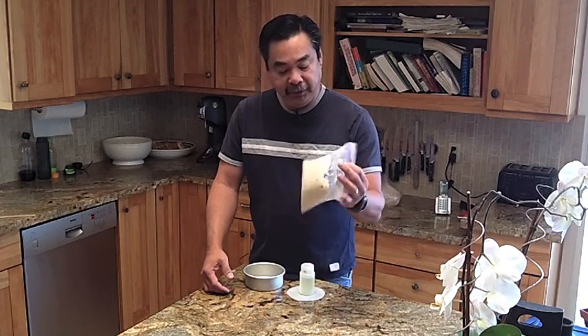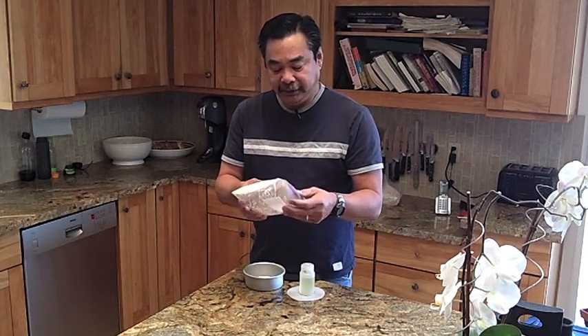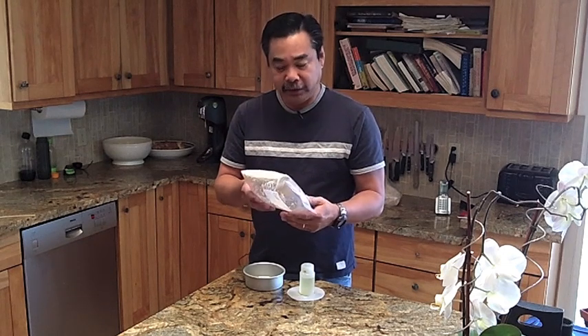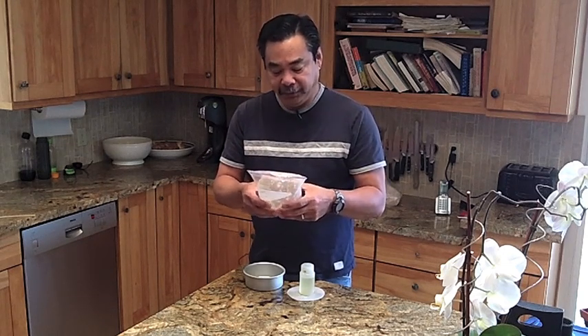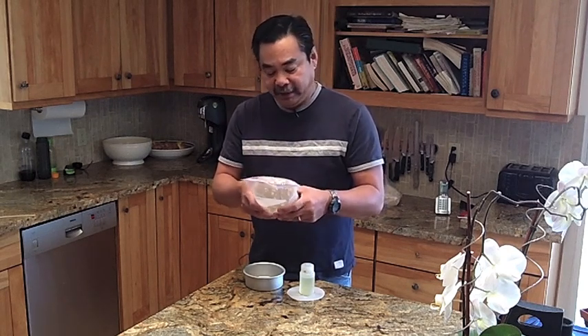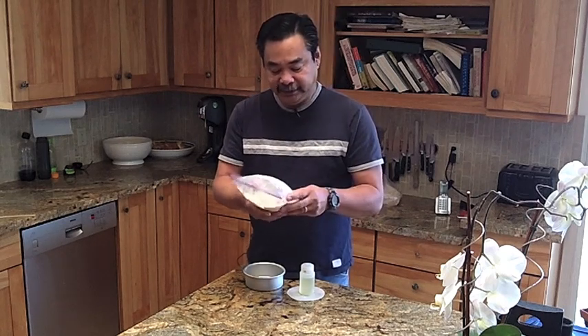Let me bring the camera in closer and show you how I set up the pan. I'm going to oil the pan, put parchment paper in, and put the dough in. You take the dry ingredients and add very little water — as little as possible — and knead it through the Ziploc bag. Don't add too much water because it'll take longer to bake. Mix it so you get a nice consistency; the drier the better, because in this baking process it bakes and steams at the same time, so it'll come out fine.